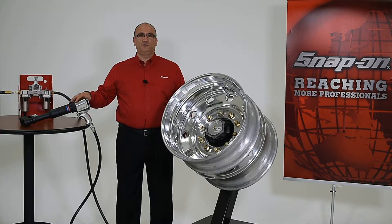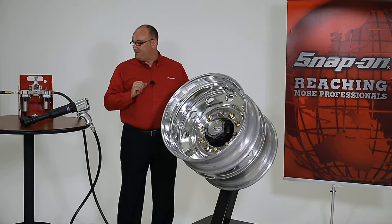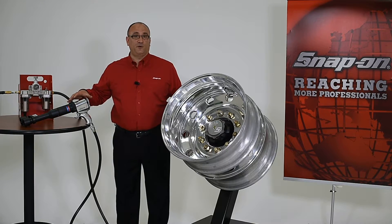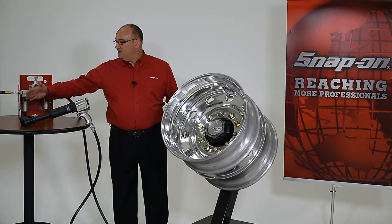Snap-on makes some great new tools to help us easily apply the appropriate amount of torque and keep these wheels in place. This includes our pneumatic torque wrench series and a full line of accessories like wheel torque extensions and reaction cups.